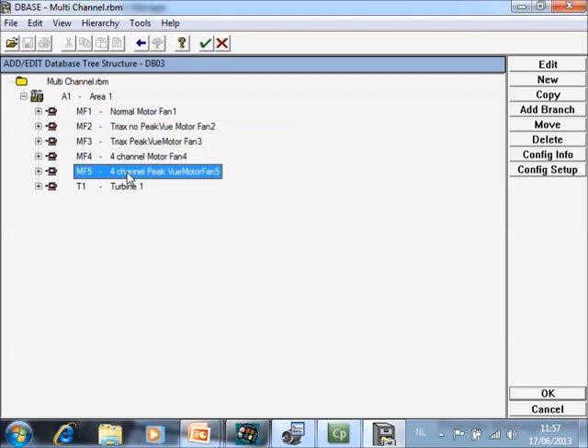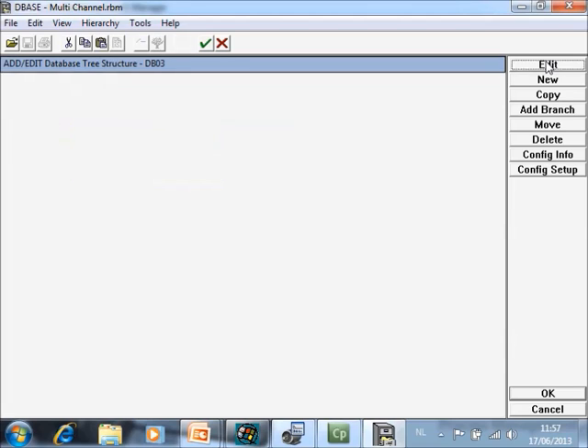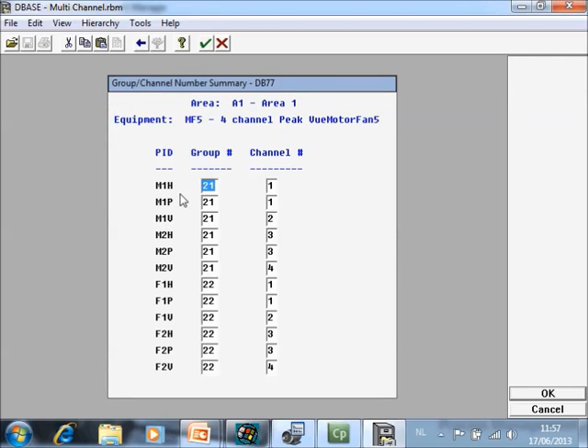If you also want to add peak view measurements on top of that, you can do something special. Now I have six points in the same group. The data collector is four channels, so what will happen is it will collect four of those six points simultaneously and then automatically in a sequence collect the two additional measurements. However, if you configure more than four, it will measure them with only one acquisition start, creating an illusion that it is taking six measurements simultaneously.